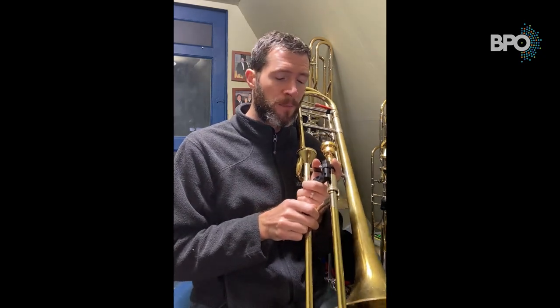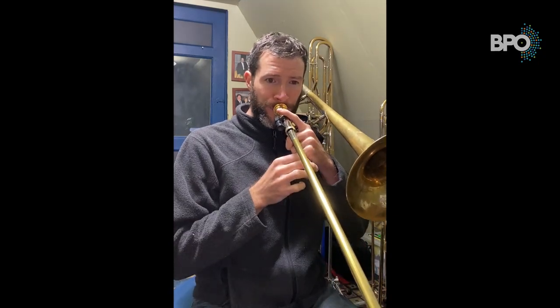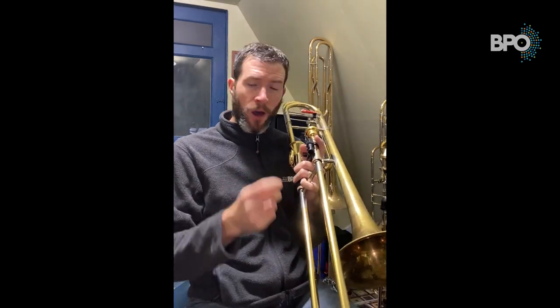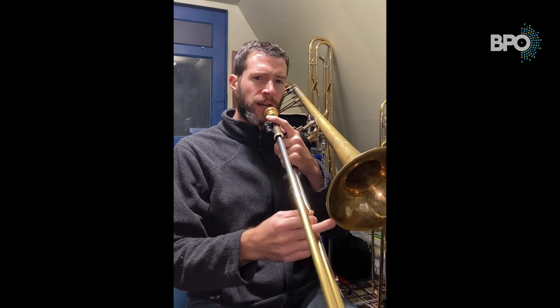You'll notice I didn't move the slide for those, but you can also play natural slurs by moving between partials that exist in different positions — for example, F to G. We would call that a natural slur, or natural legato. So by combining our legato tongue — the 'doo doo doo' — and our natural slur when we go between partials, we can play a true legato on the trombone.